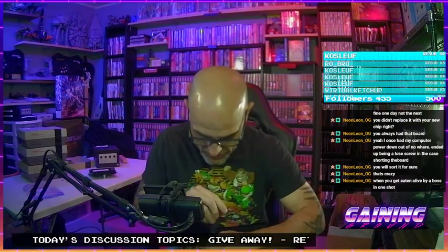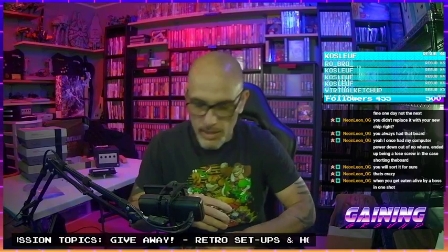Some of these consoles have been assembled from parts — I'll take this bottom, this power and reset button assembly, these controller ports, grab a random top, and grab another motherboard, and just completely Frankenstein these things together. That's the best way I can think of putting it.